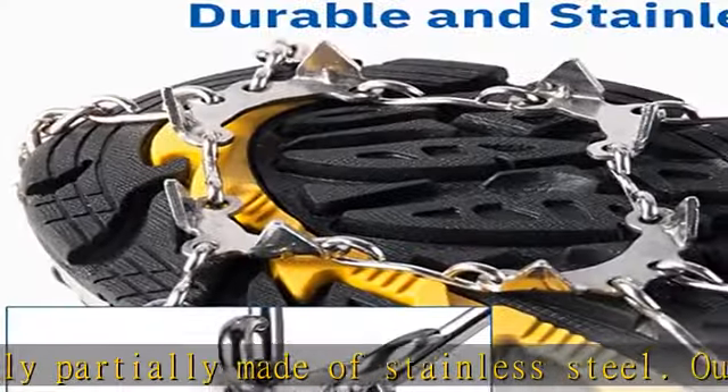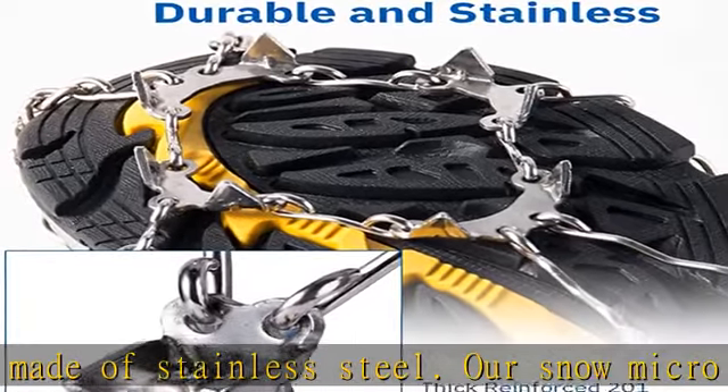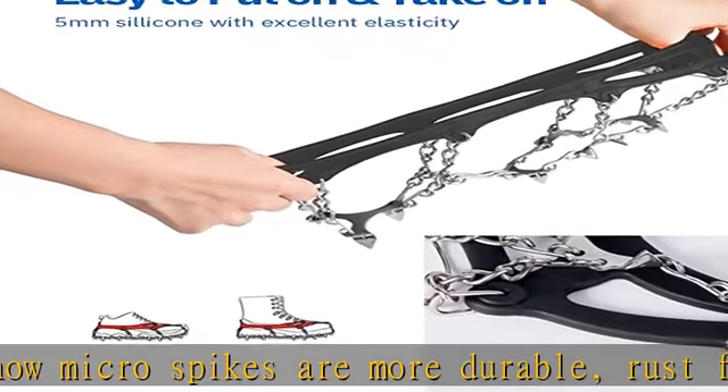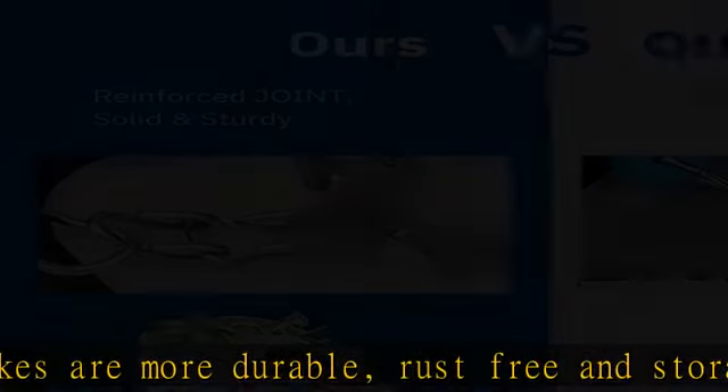Each pair of gripper spikes comes with a special carry case to prevent scratching during storage. Great as wrap gifts or Christmas gifts for boys and girls — unexpected Christmas stocking stuffers. We offer a one-year warranty and full customer service.